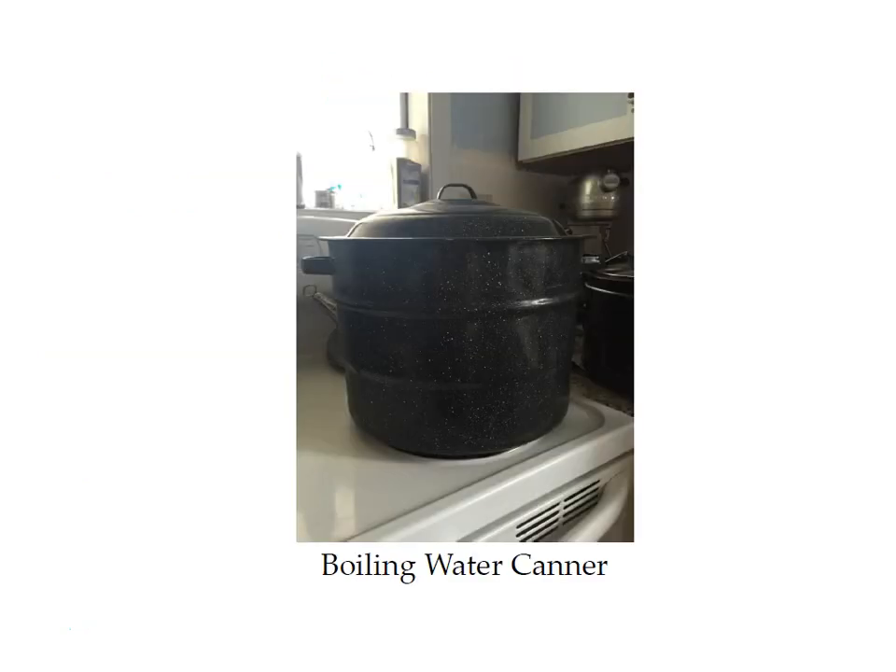This is a boiling water canner. If you don't have one you're going to need to get one. You can get them at Walmart or online at Amazon — there's a link to this in the supply list in your course materials. They're about $30, and then you'll be all set to start boiling water canning.